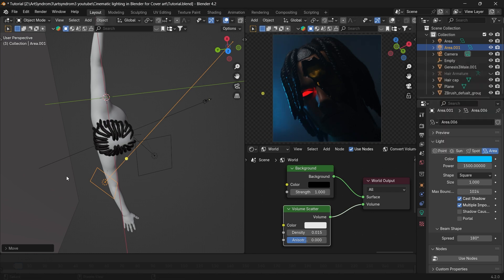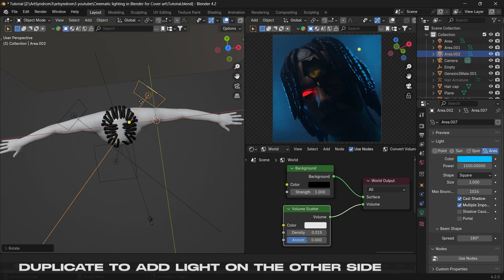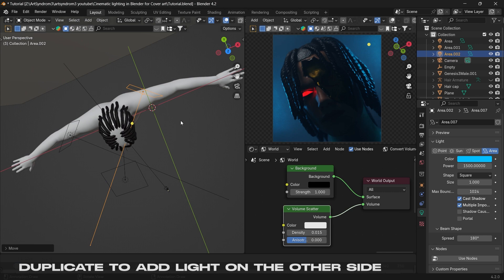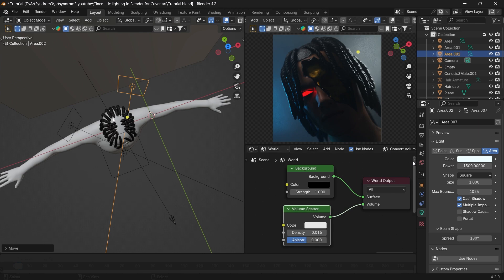After that, duplicate the same light again and position it to be coming from the right side of the subject to create a balance. Change this color to be white. We can decrease its intensity a little bit and then angle it downwards, coming from the top right side.